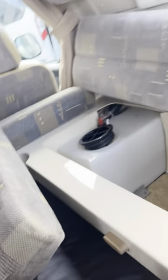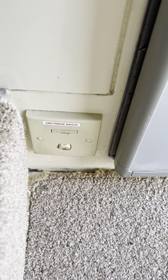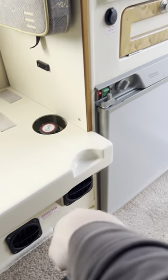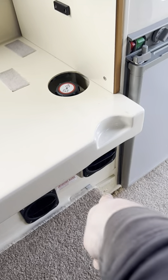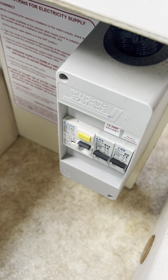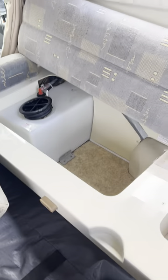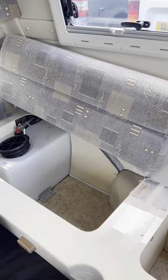Just down here there's a 240-volt isolator — it says '240 volt fridge switch' on it — so if you want to use the green switch when your hook-up is plugged in, make sure that isolator switch is switched on. The fresh water tank is that one just there. Your trip switches for the mains are just down there as well, so if you have any trouble getting anything to work on the mains, check those are in the upright position.